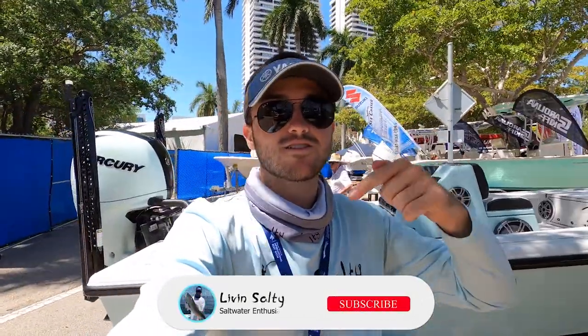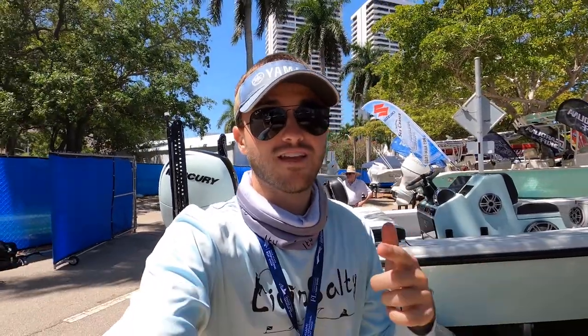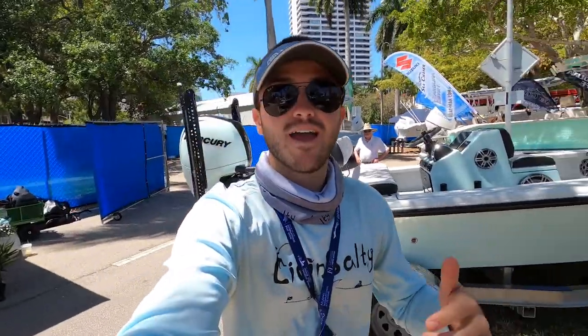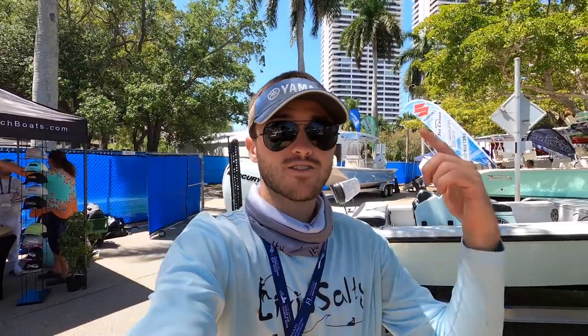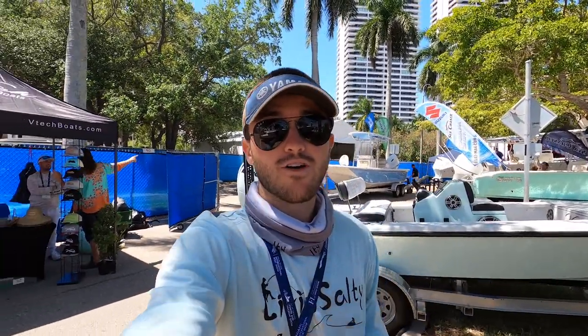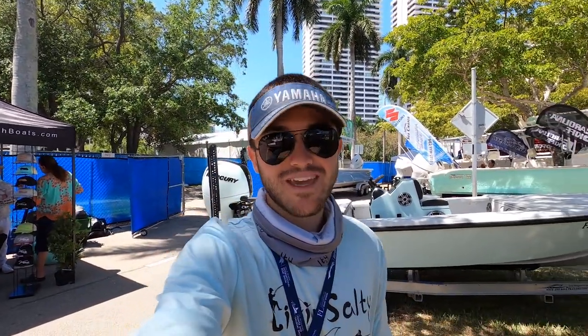If you guys did enjoy this walkthrough, please hit that like button and consider subscribing down below — it really helps me out a lot and allows me to keep making videos just like this for you guys. Huge shout out to the guys at VTEC for showing me around the boat and allowing me to film this walkthrough. If you enjoyed this video, make sure you check out this video here on the left side of the screen — it's also from the Palm Beach Boat Show and I really think you guys will enjoy it. Until my next video, remember to keep living salty.